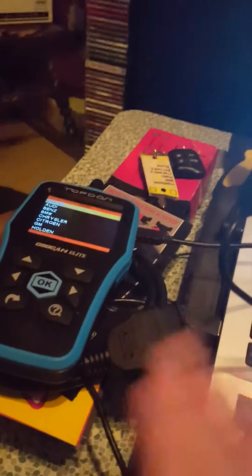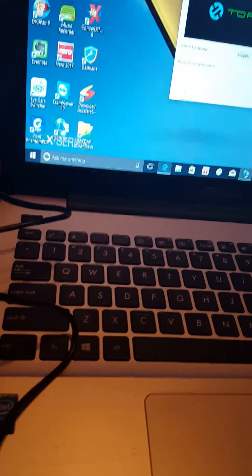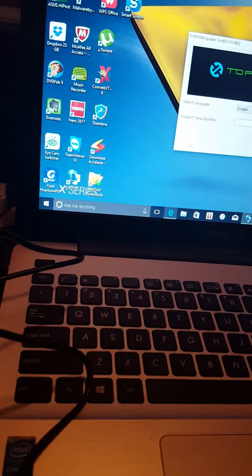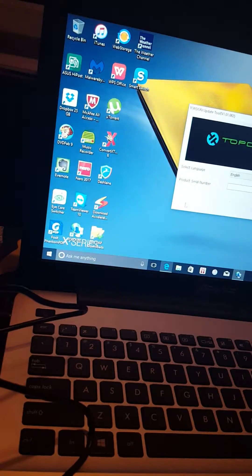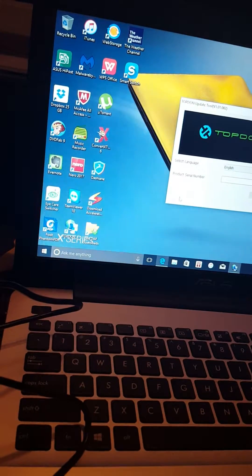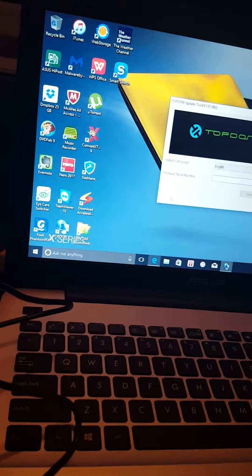When I did that, it said it couldn't read the card. So I thought the card was bad and was going to buy a new one, but instead I decided to reformat it. I didn't know if it was formatted as NTFS or FAT32 — and it was too late, I'd already formatted it to NTFS. When I put all the files back on it, it still didn't work.